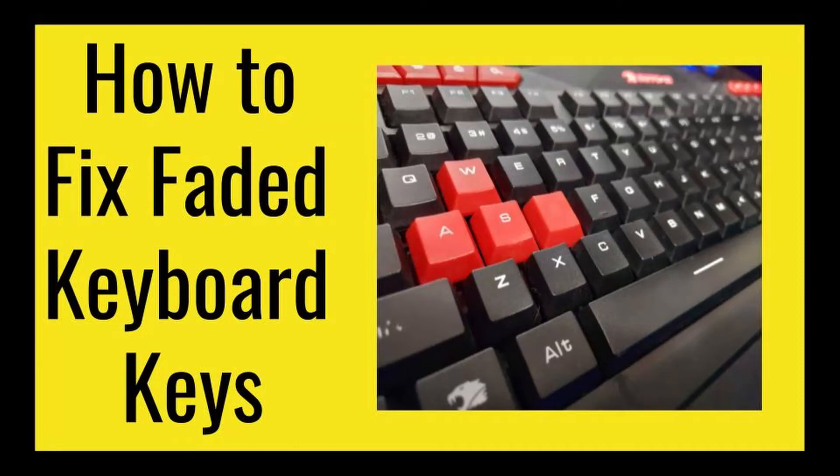Hey, how's it going? In this video, we're going to be talking about how to fix faded keyboard keys. So let's get right into it.